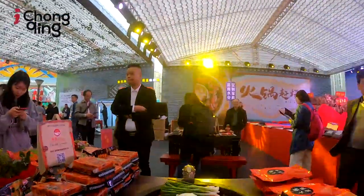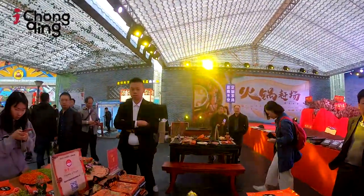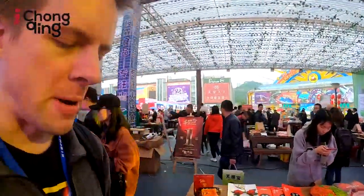So this is the hot pot base. Basically, you get this, pour hot water on it, and that's how you make a hot pot. Now, actual hot pots in restaurants are more complex, but this is pretty much like a roadie version — if you want to take the taste of Chongqing back home.